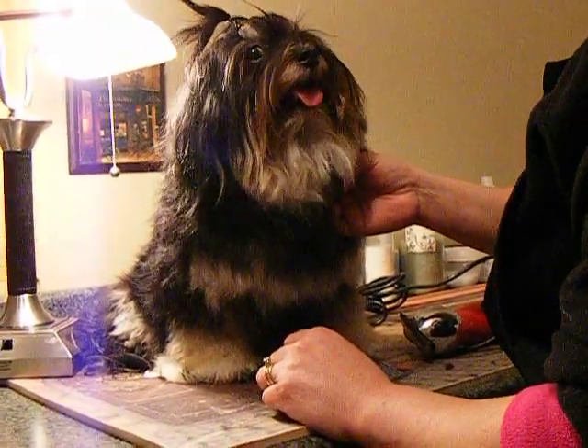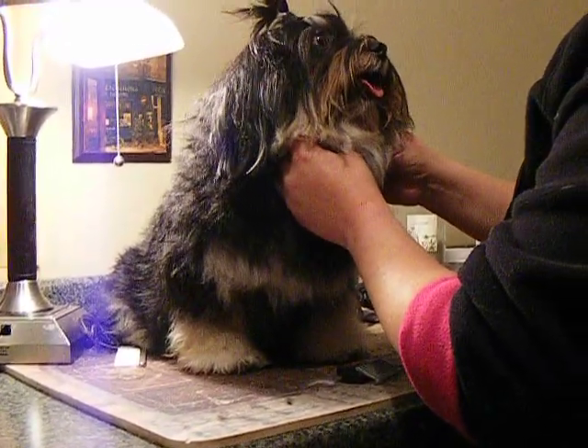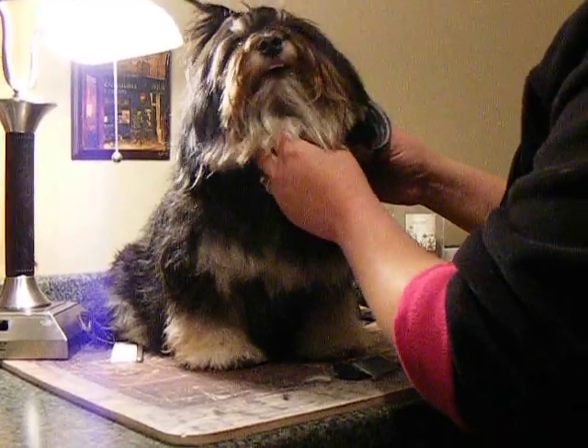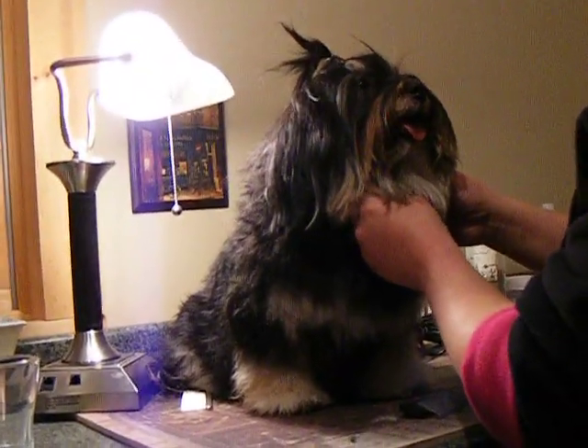I'd like to introduce Indy to you. Indy is a two-year-old Havanese and she's due to deliver her first litter of puppies in just about two weeks. I'm going to be giving her a puppy cut just to kind of clean her up and make it easy for her during delivery and taking care of the puppies.